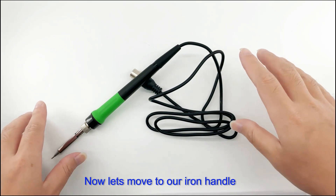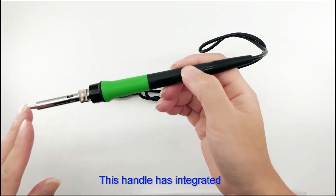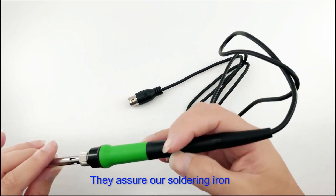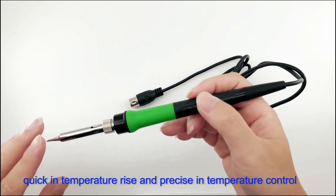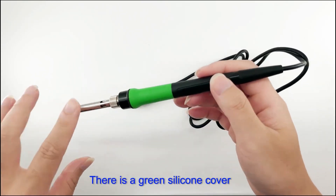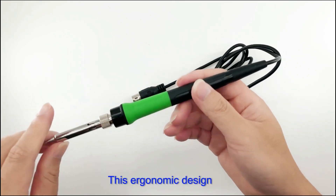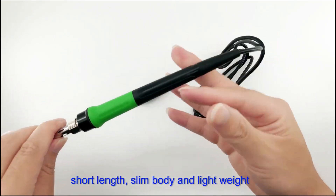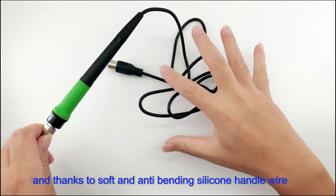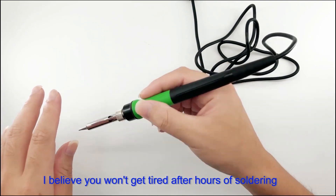Now let's move to the iron handle — an intelligent and technological product. This handle integrates closed-loop temperature control technology and a built-in PID system, assuring quick temperature rise and precise temperature control. A green silicone cover prevents direct heat transmission from the handle to your fingers. The short length, slim body, and lightweight design look great, and thanks to the shaft and anti-bending silicone handle wire, you won't get tired after hours of soldering.